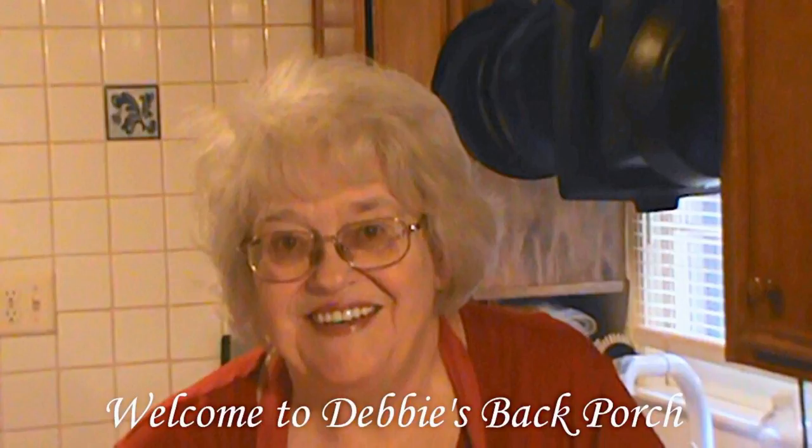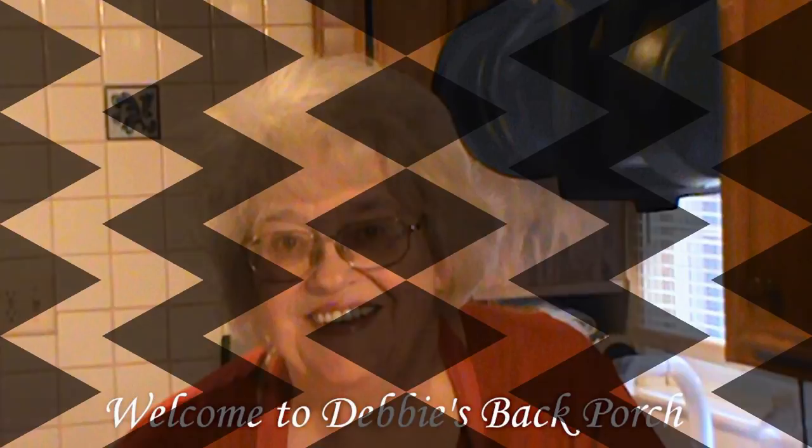Well, good morning. Welcome to Debbie's Back Porch. So glad to have you with us. You may have noticed I make a fair amount of fresh cheese, but I wanted to start making some aged cheese.